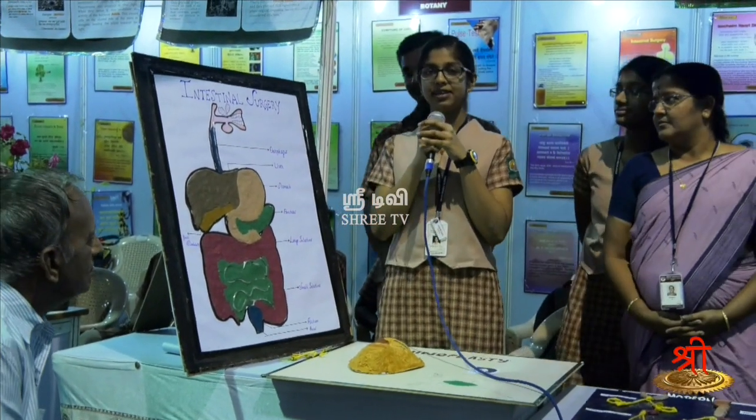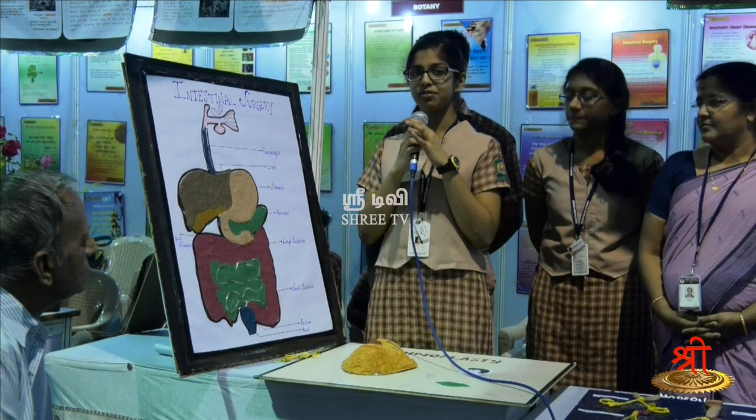Om Namah Shivaya. My name is Darshini and I am going to explain the procedure for intestinal surgery.